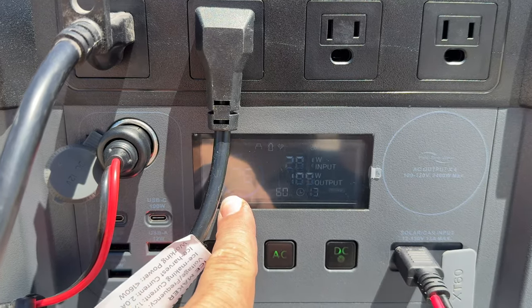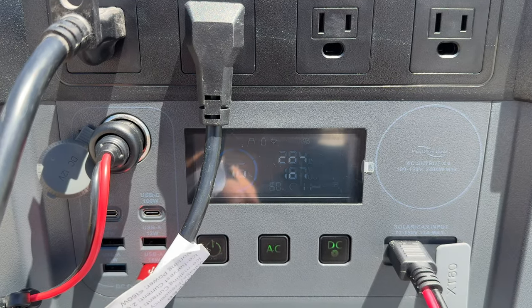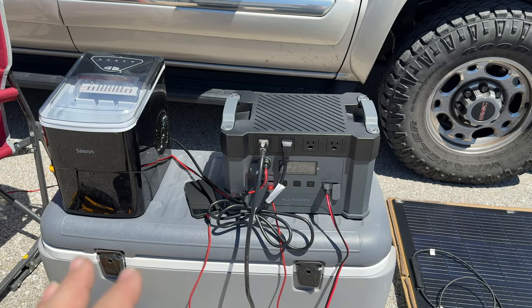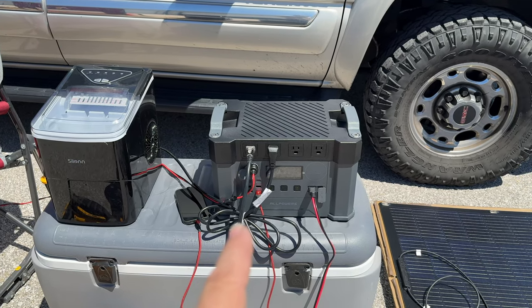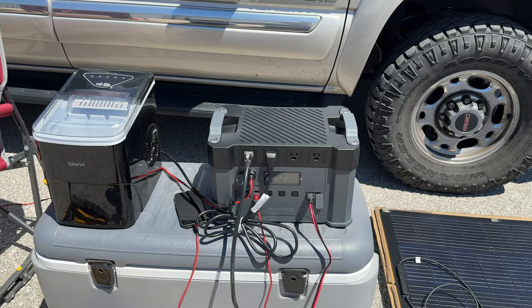With our excess power we can charge the battery all the way up, so that when it gets darker out or it's nighttime we still have the power to keep the party going. I'm going to let all of this run for a bit and we'll see if we get some ice made and how much we've charged up the solar generator. I'll check back in 10 or 15 minutes.